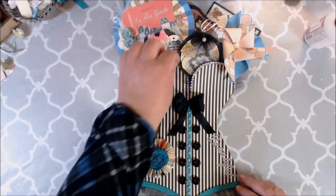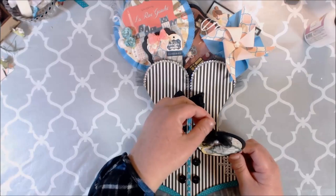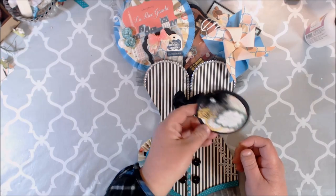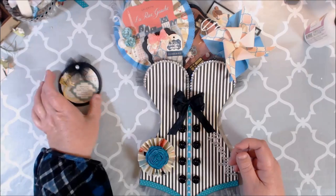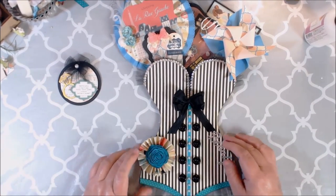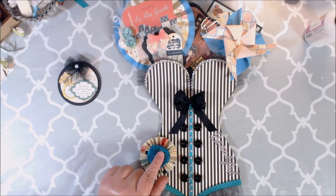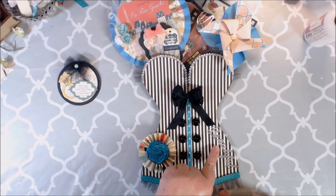Whoever gets this, I wanted to include some gift tags that they could use. I was going to put some string on here — I'm looking for a really thin gold string. I might look on Amazon, or maybe Tamara can tell me if she has some in the store. This right here is a little rosette. I used the rosette tool and then one of the flowers from the kit, and here is 'Beautiful.'